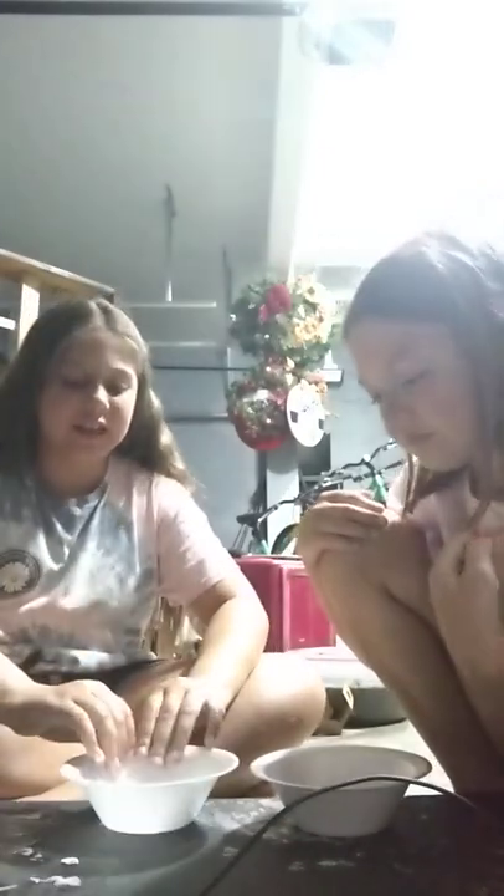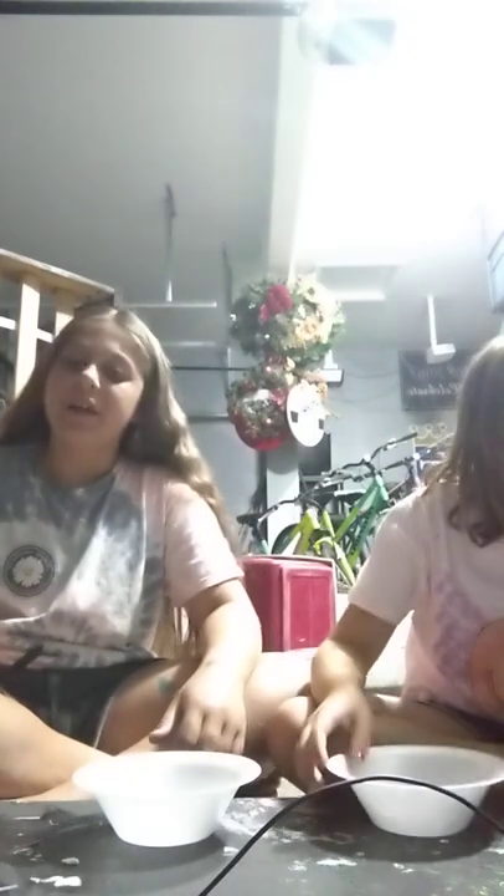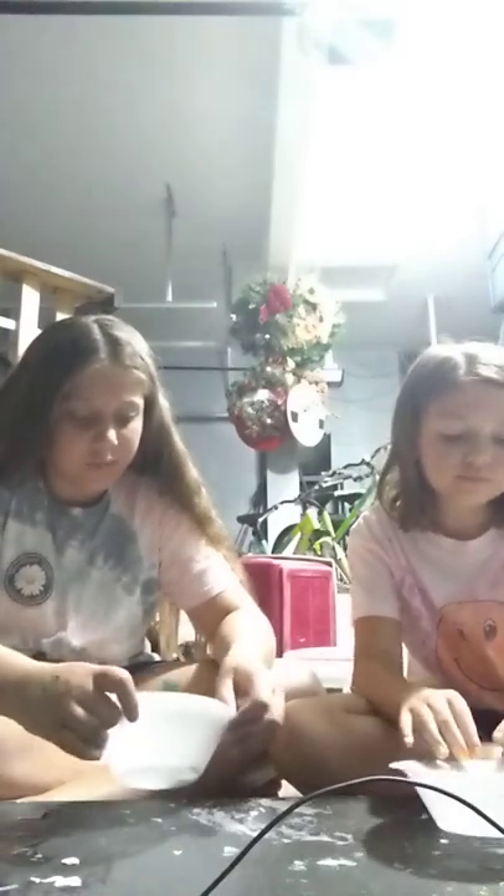Hi guys, welcome back to Hey It's Ray! Today we are doing the Instagram poll chooses your slime challenge. We have a bunch of slime ingredients and we will be making slime based on your choices. If you haven't already, make sure you hit the subscribe button and vote for what you want us to make. The poll is ending soon and we are going live.